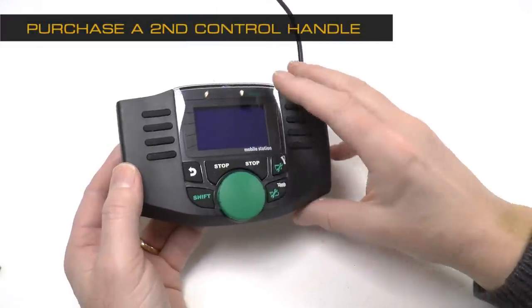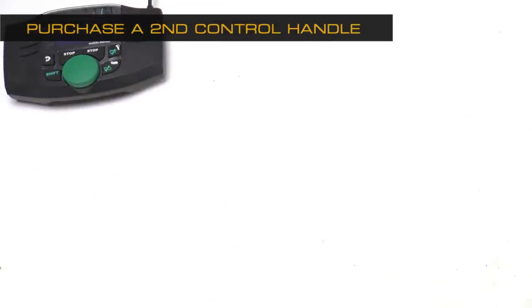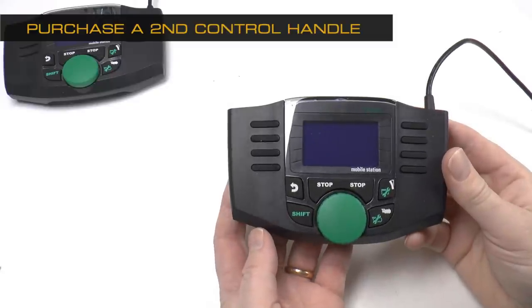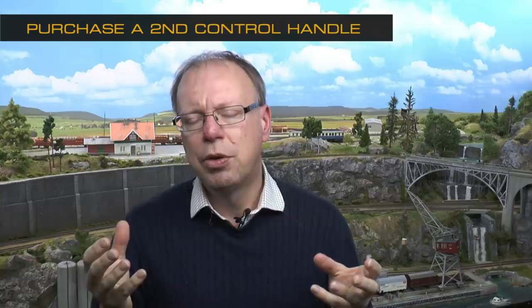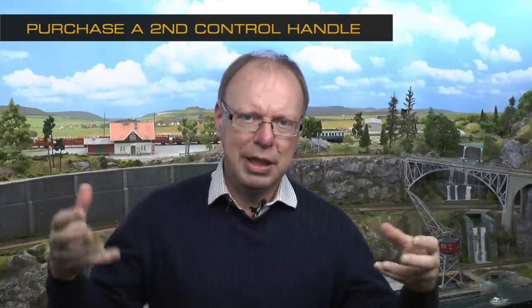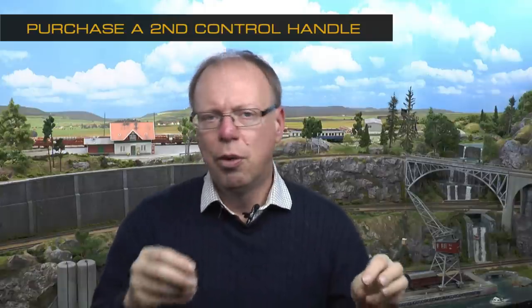At this point in the construction we have completed the introduction, made the subroadbed, and now have the tracks out. I would propose that you buy a second mobile station — the mobile station is the control handle you use to control the trains. If you're a family or have some friends, you definitely want another control handle, because operating this type of layout with two people is more than twice as fun. Even if you're doing this alone, it's a big advantage for changing turnout positions and driving two trains simultaneously.